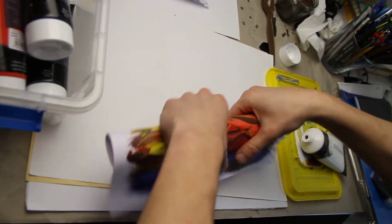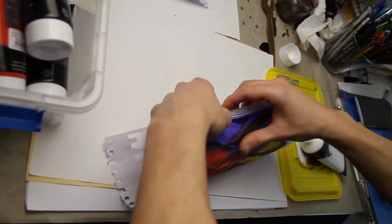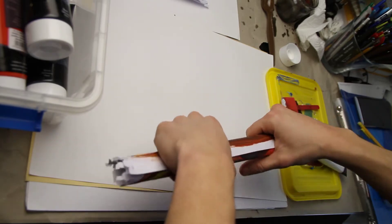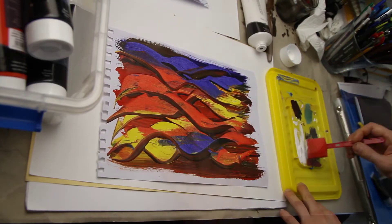Now let your painting dry. It will probably curl the paper, which is fine. You can always straighten it out just like I'm doing now — I just roll it and that's it. See?